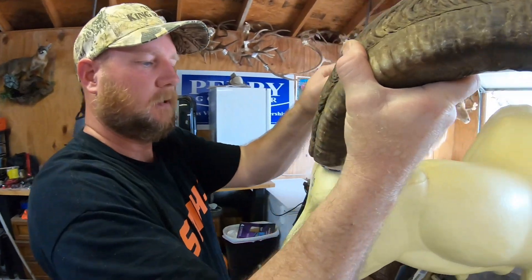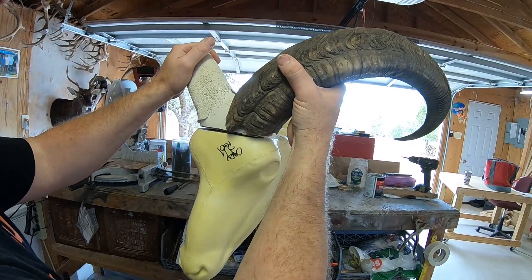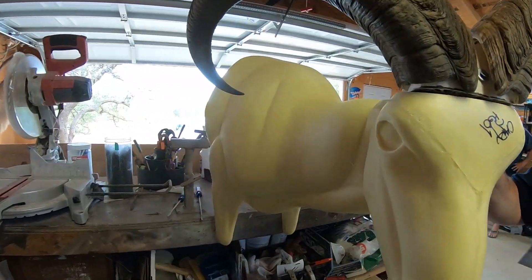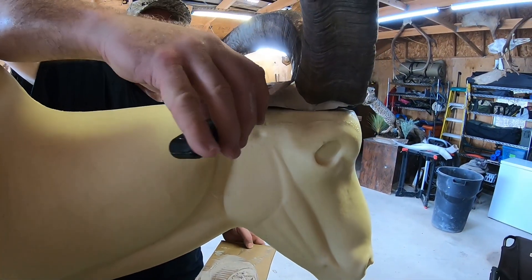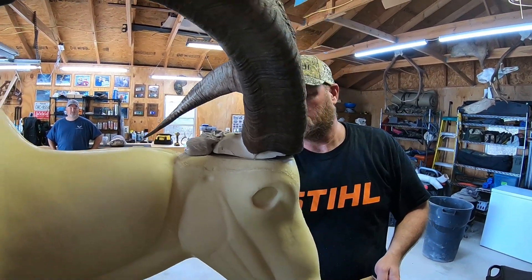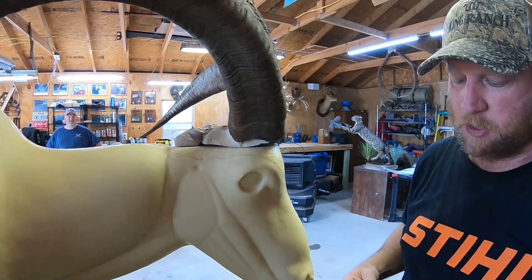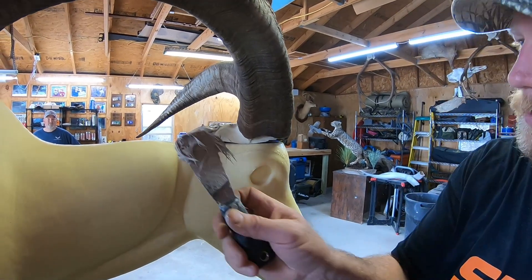Bring in our horn. Slide that on there like that, and we're just going to let that cure. We've got the Bondo mixed up and we're going to apply it to the skull base. A lot of taxidermists don't do this because it's time consuming and Bondo's not cheap, but I believe in quality. The point of Bondoing around the skull cap is it's going to give it a lot of strength and fill in the voids between the mold and the fur.